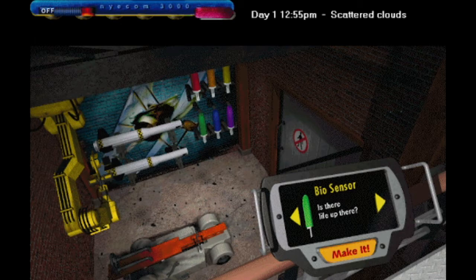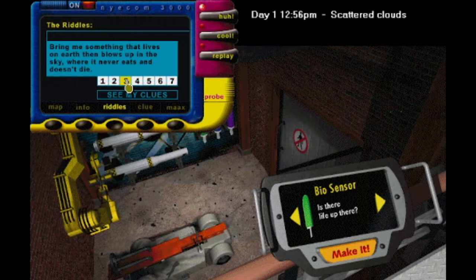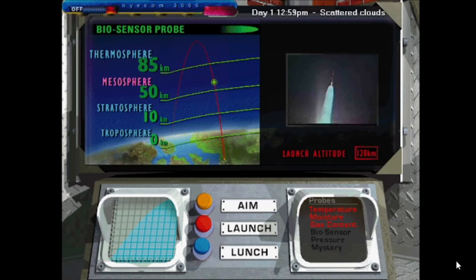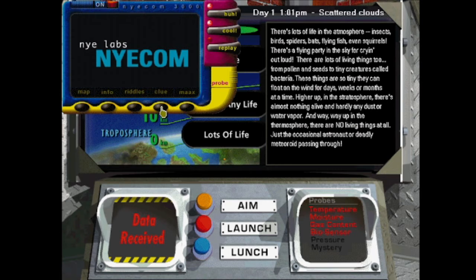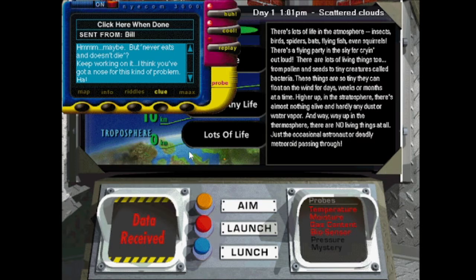Now the biosensor's next, and it's going to help us determine if there's any life up there. That may actually help us answer this riddle. We've launched it — now let's see what data it returns. There's lots of life in the atmosphere: insects, birds, spiders, bats, flying fish, even squirrels. Is Rocky from Rocky and Bullwinkle flying around up there? That's the only squirrel I can think that'd be sailing through the atmosphere. There are a couple other things here that are pretty dubious, but let's see what they say when we report this as a clue. Maybe. But never eats and doesn't die? Keep working on it. I think you've got a nose for this kind of problem.